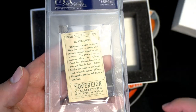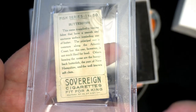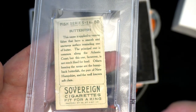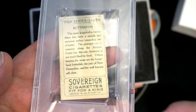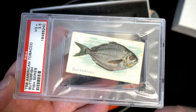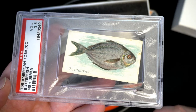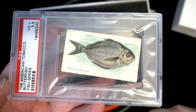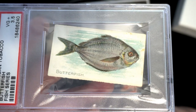Man, I'm questioning that grade. Probably because it's off-centered on the sides, but still — what would they give that? I don't know, I think the grader had a bad day. I'm not a professional grader, but I think that's more of like a four and a half — just my opinion. I know it's chewed up a little bit at the bottom, but still.